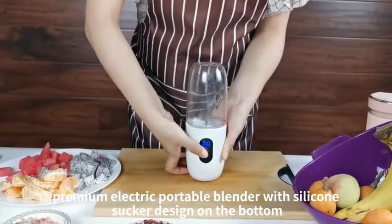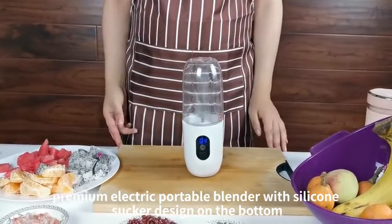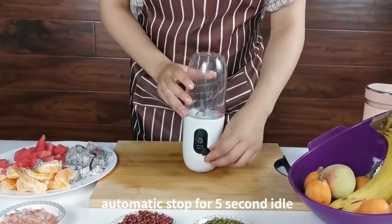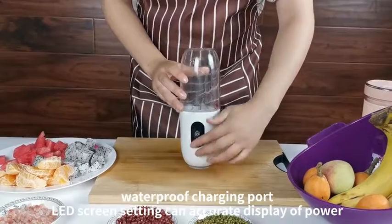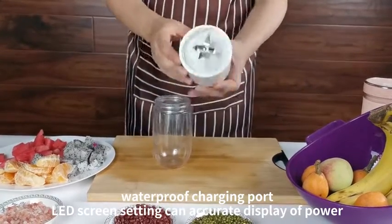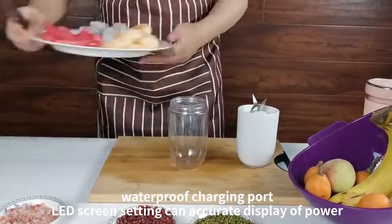Premium electric portable blender with silicon sock design on the bottom. Features automatic stop after five seconds of idle use and a waterproof charging port. An LED screen accurately displays the remaining power level.